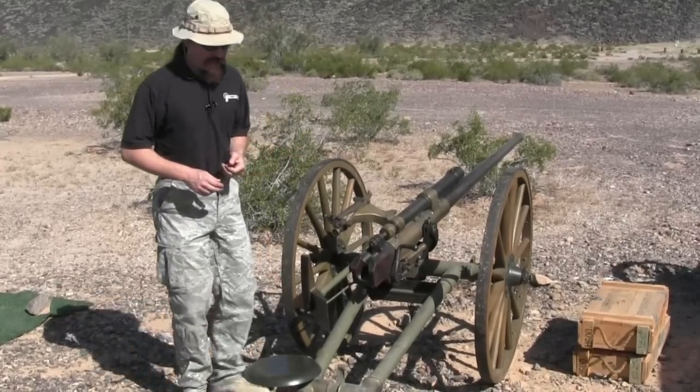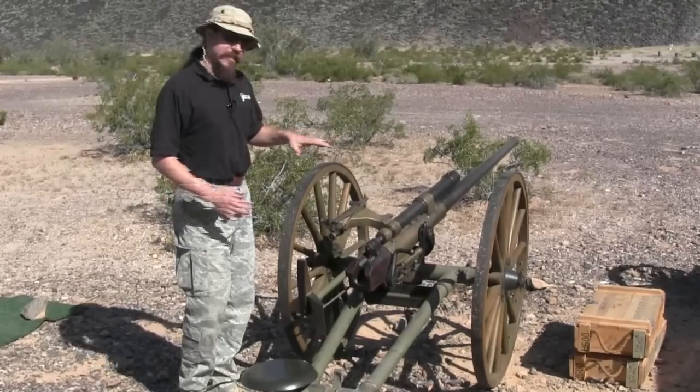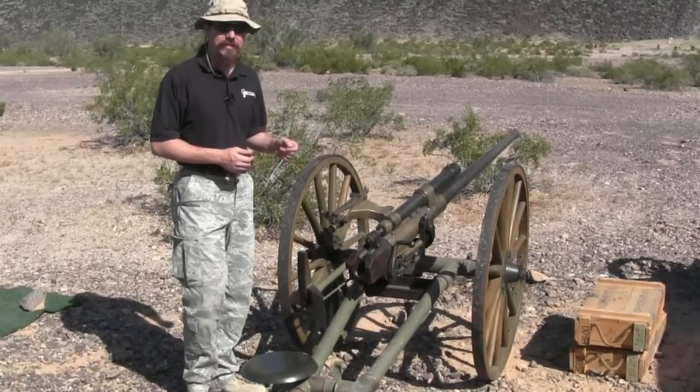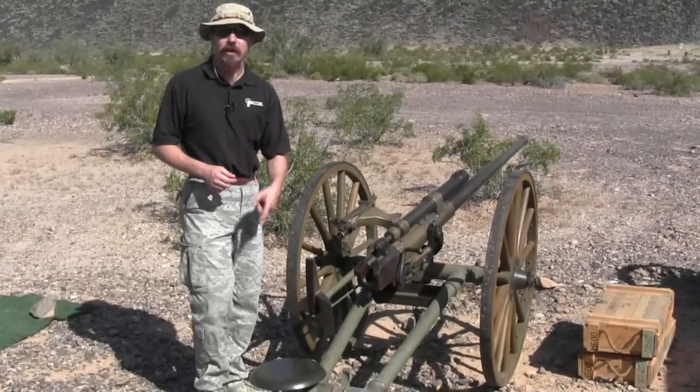One of those oddities of war — they made them and then decided not to use them. So this is a semi-automatic gun, which in terms of a piece of artillery like this means that the breech will automatically eject the empty case and lock open when you fire.